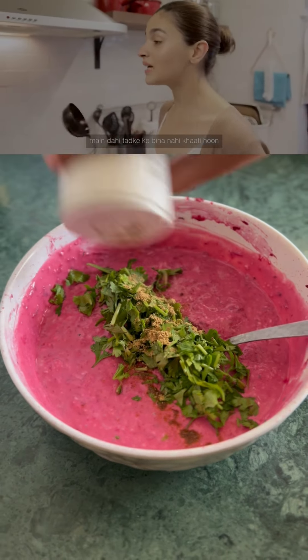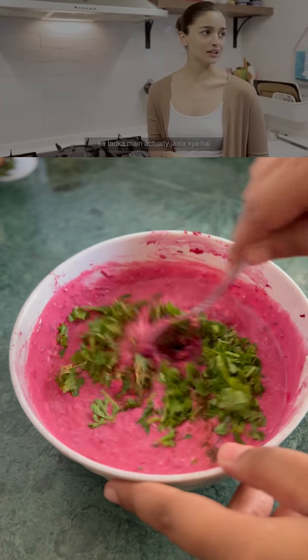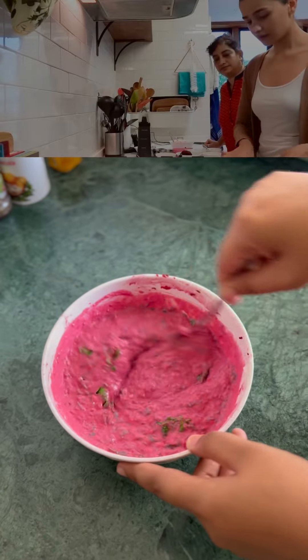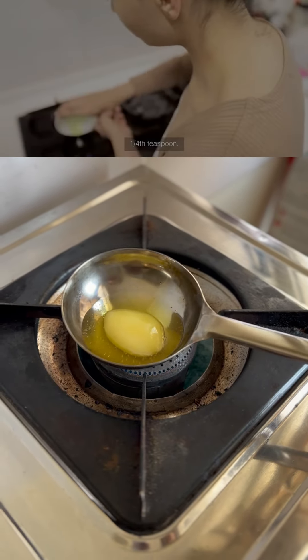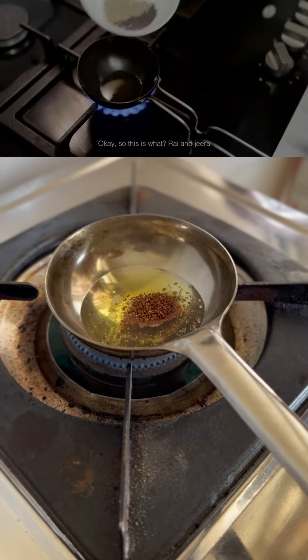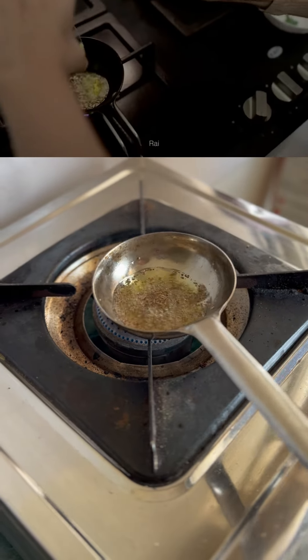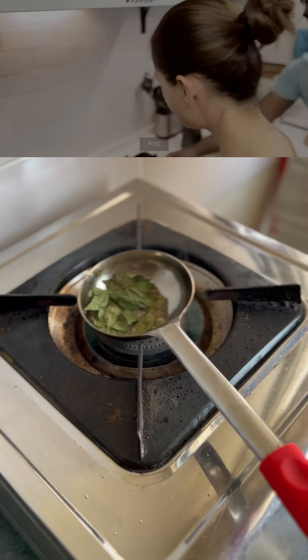Guys, one more thing you want to answer. I don't eat the tadka. This is the first time I'm learning what the tadka actually is. I hope I don't get scared. One-fourth teaspoon. So this is what? Rye and jeera. So in the tadka there is rye, jeera, hing, and kadi patta. That's my favourite.